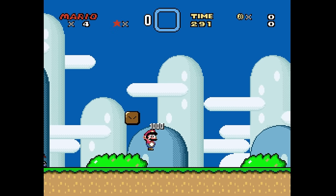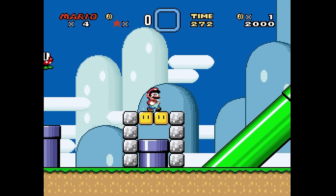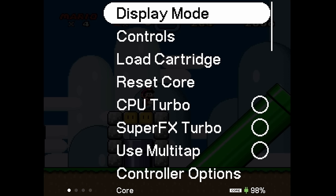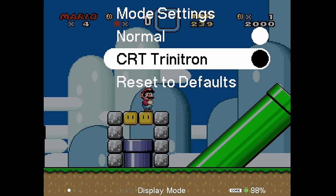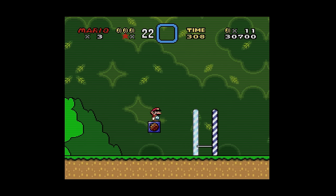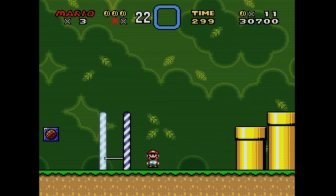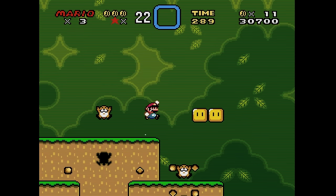Moving into Super Mario World — this is what we were used to seeing on the Analog Pocket before the 2.0 update. Now we have Sony Trinitron shadow masks, scan lines, and different settings for them. Go into the core settings at the top of the screen and you'll see Display Mode. Click into it and you'll find two toggleable options: Normal or CRT Trinitron. Select CRT Trinitron and you'll see the shadow mask overlay — the screen shrinks slightly, so go into Size and select Integer Plus to expand it.